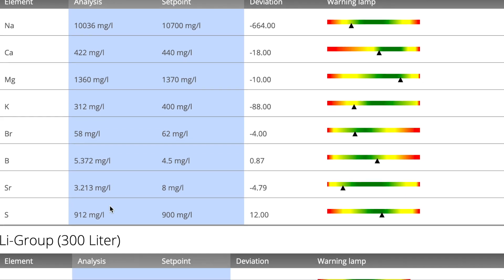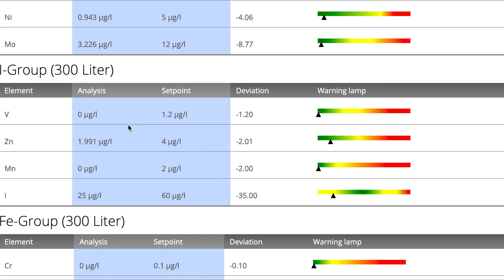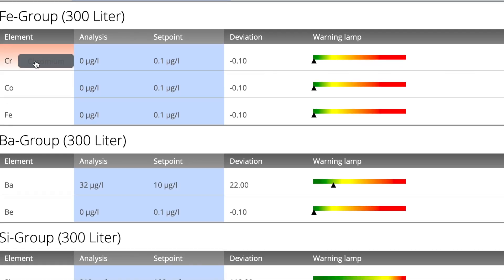Moving on, in the lithium group, lithium is slightly depleted as is nickel and molybdenum, but like the other groups still in the green. This result is also very similar to my first test, although comparing to that test, lithium and molybdenum have come up a little bit. In the iodine group, vanadium, zinc, and manganese are all depleted a bit but still in the green. Iodine has moved into the yellow, telling the same story — depleted — and again these numbers are very similar to my first test.